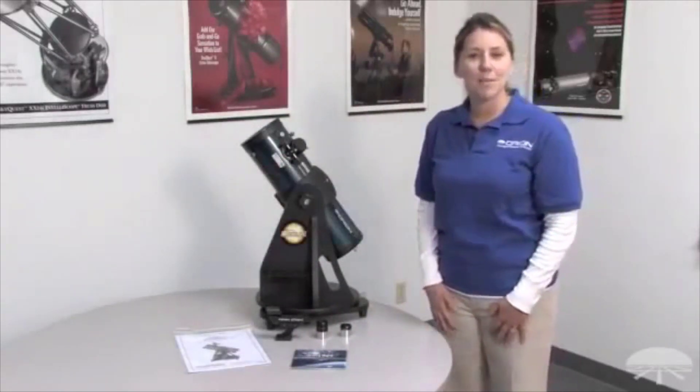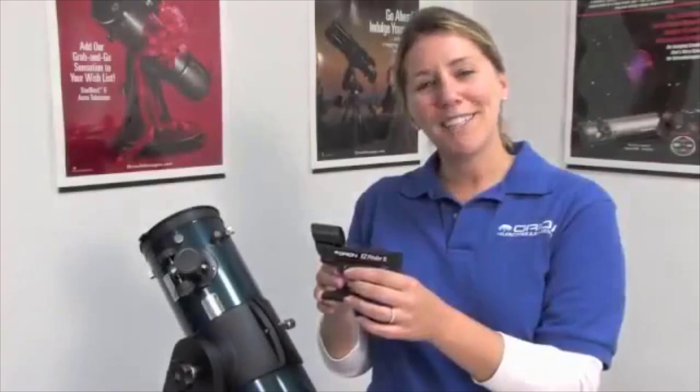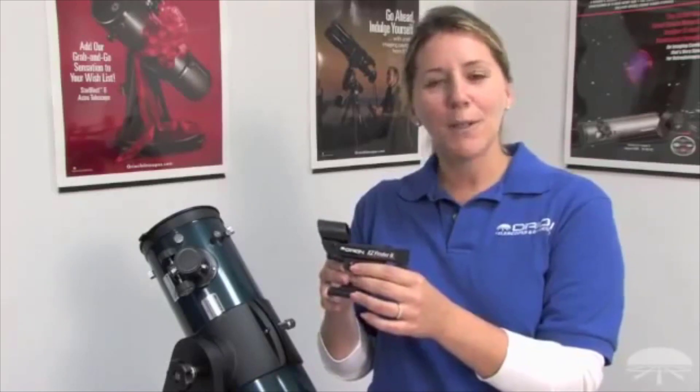We will now assemble the telescope so you and your family can go enjoy some fun under the stars. This is the Orion Easy Finder 2 — it helps you aim your Starblast 4.5 up to the sky for viewing. We're now going to attach the Orion Easy Finder to the telescope.